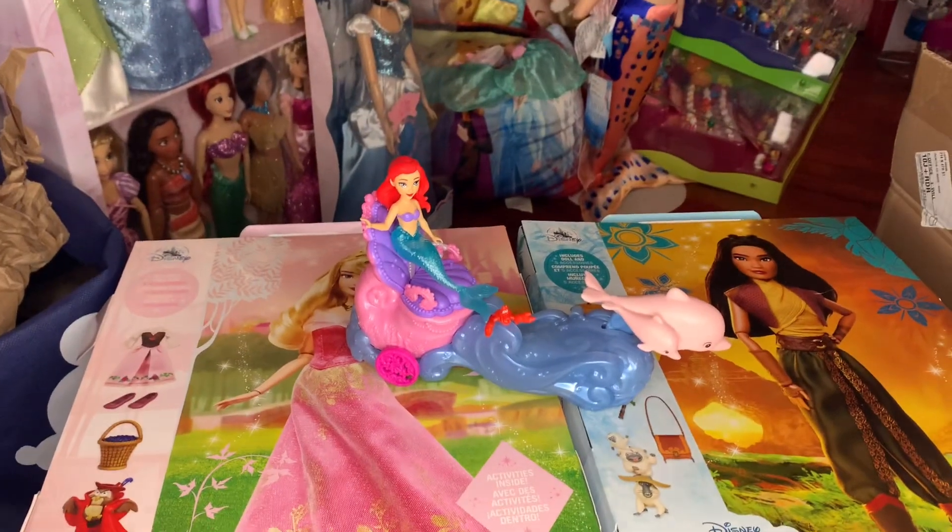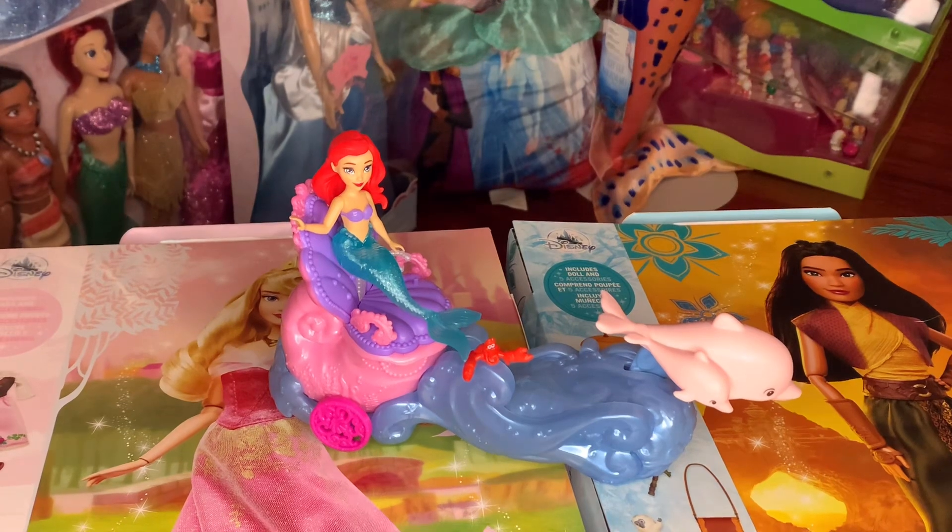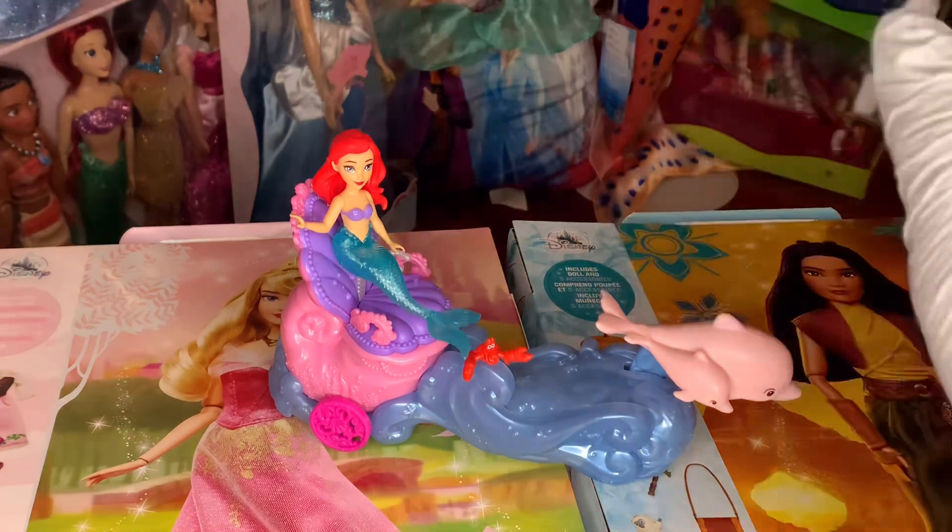Alright everybody, that is all the details on Ariel's Chariot Adventure from Mattel in the Disney Princess small dolls line. I love her so much. I was able to get her on Amazon and haven't seen her anywhere else in stores — that's where I got her, and she shipped very fast. Let me know what you think of her. A lot of people have said this is so adorable and they want to add it to their collection. Stay tuned for my next video — see you next time, bye-bye!